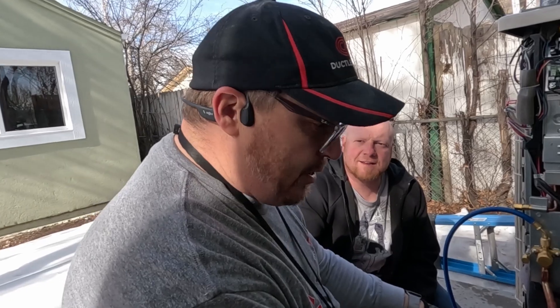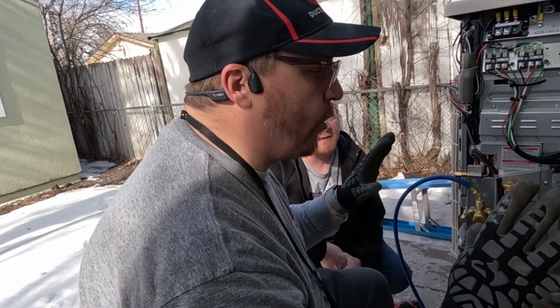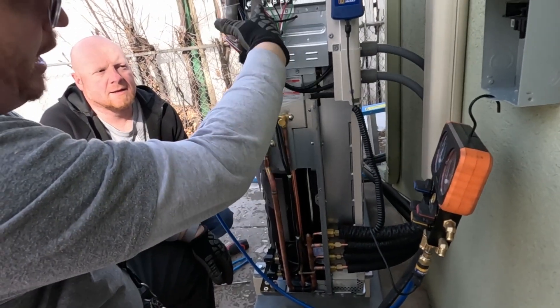One thing I want to let you guys know: get it evacuating. If you're a tech, get it evacuating before you do all the other little stuff. We're going to run a little electrical circuit in here and then whip it in and tie it in.